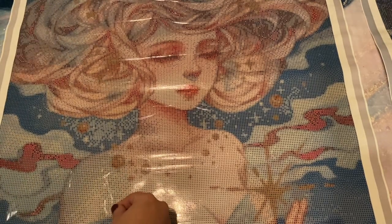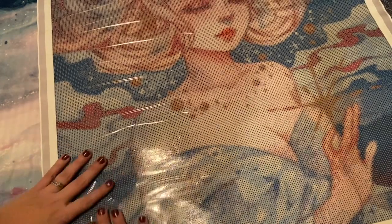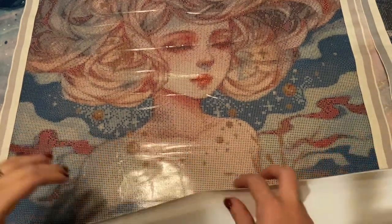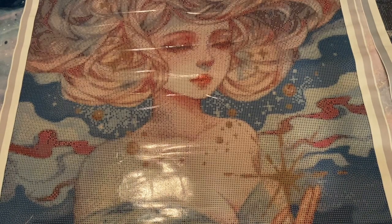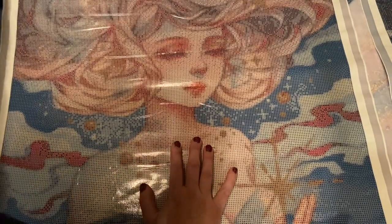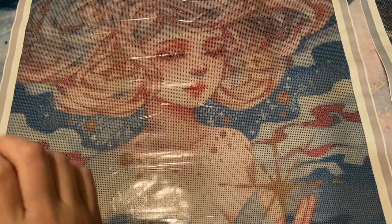This one also came with the gray border. It's sticky — very sticky. The canvas feels the same as the first kit where it is stiffer, not super soft. Again this is something I've seen with a lot of canvases from companies that aren't Diamond Art Club, but it's fine. I am much more worried about how the drills sit, whether it's easy to read, and whether it measures true to size — that's where my priorities are.